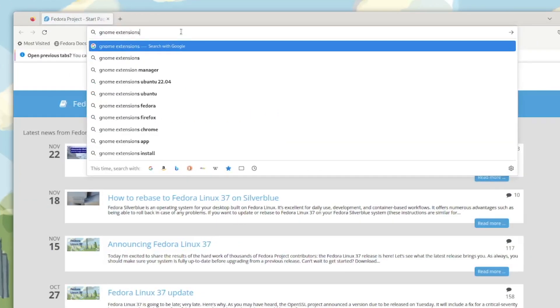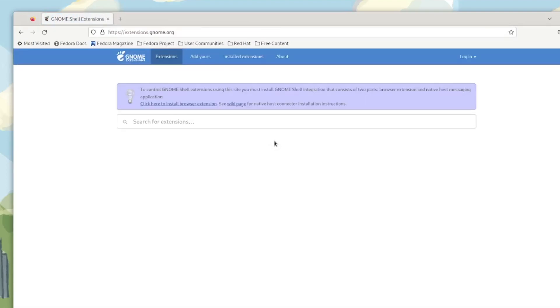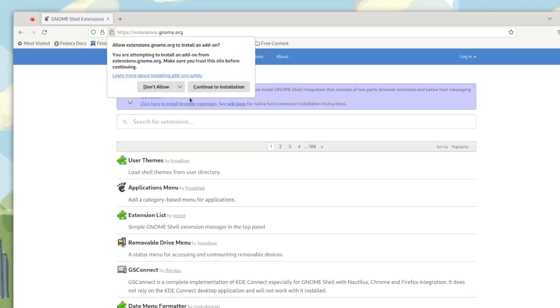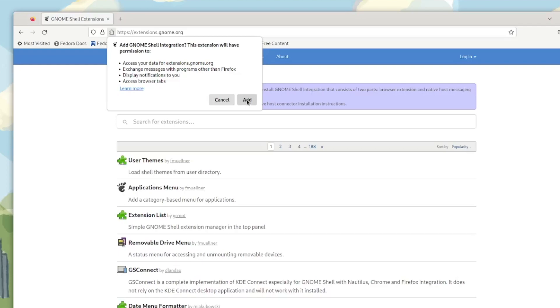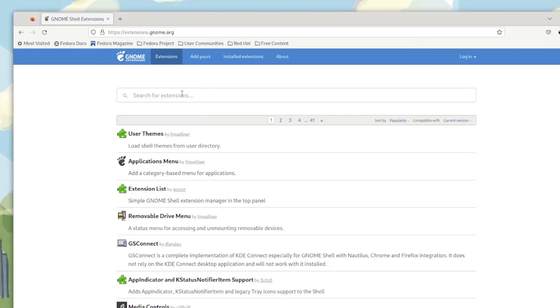Next we need to install some GNOME extensions, so we'll head over to the GNOME extensions site. The first time you hit the site you do have to enable the browser extension. Once the browser extension is enabled, I'll go ahead and refresh the site, and now I can install the GNOME extensions.